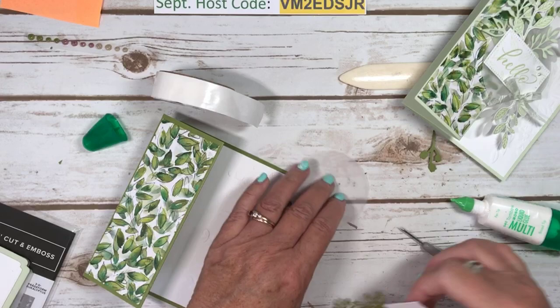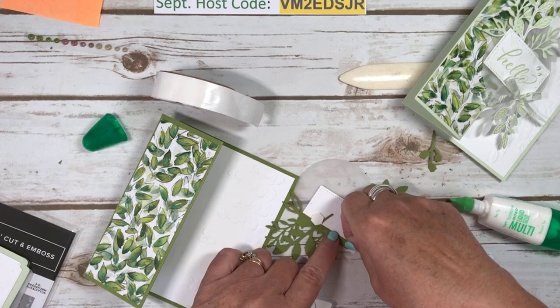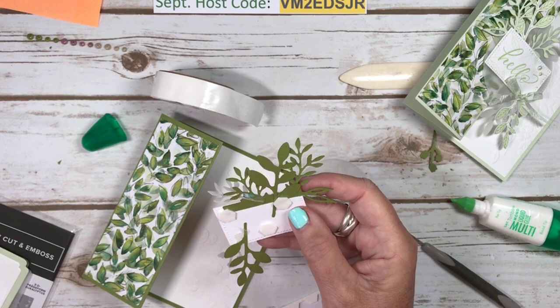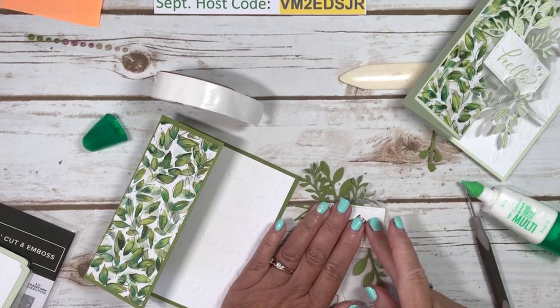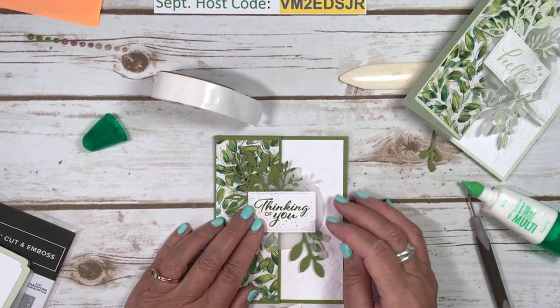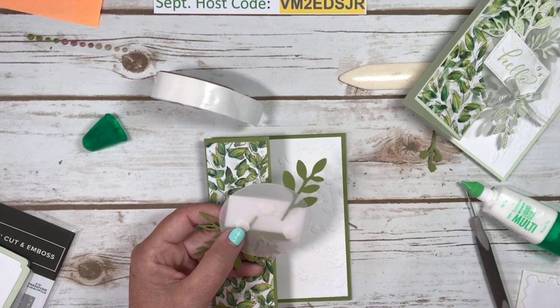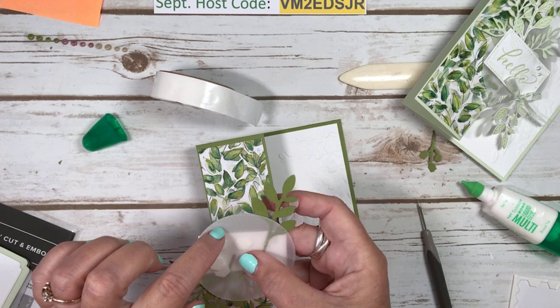We're going to attach this to the circle, and I am going to use dimensionals for both. I love layering greenery — it's one of my favourite things to do, as you can tell if you watch my cards. I have to remember that I only want to put the dimensionals right here. I did have to move them on my other card because I put them over where the vellum was so you'd be able to see them. So let's just add that there.